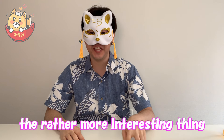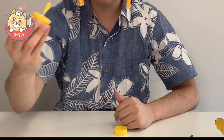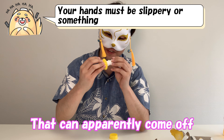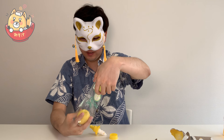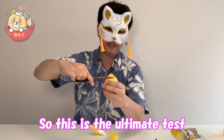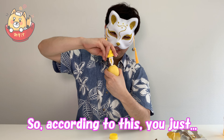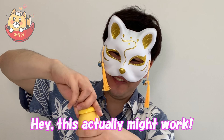The rather more interesting thing I was looking forward to — the lemon squirter, the lemon spray. That cap can apparently come off. Over here we have two nice lemons and we'll only use one for today. Unfortunately we don't have a knife, but we have our awesome scissors that we used the sharpener with. Let's see if the sharpener actually worked — this is the ultimate test. According to this, you just push it in here. It actually does go in pretty easy!